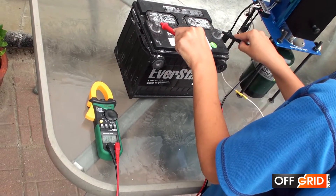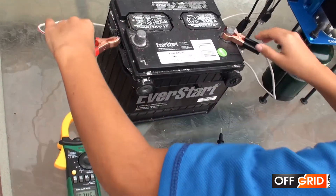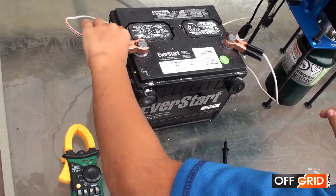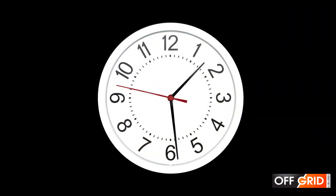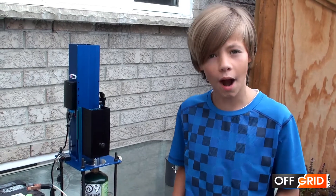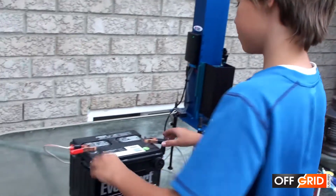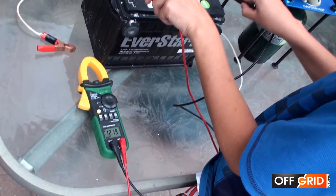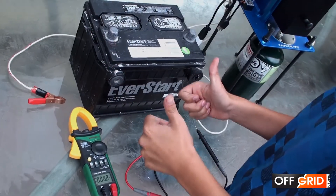Now let's charge the 12-volt car battery. The battery is at 11.7 volts. Let's see how much we can charge it in 2 hours. It's nearly been 2 hours — let's check it out. We charged it to 12.2 volts. Not that fast, but we still charged it.